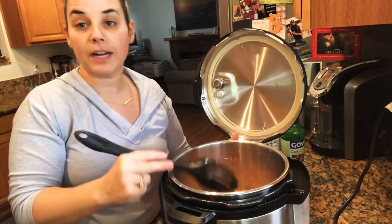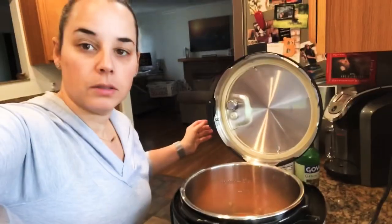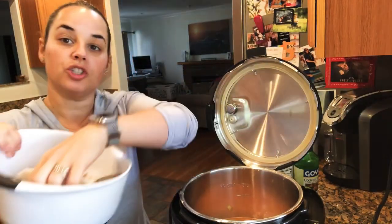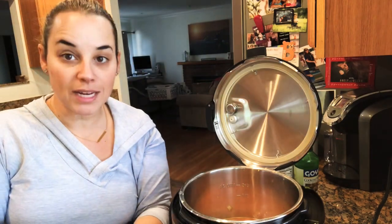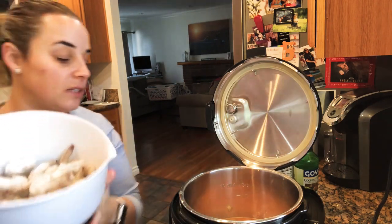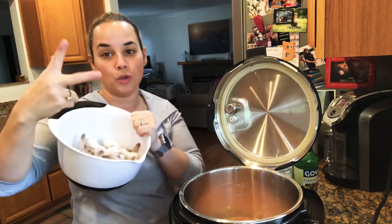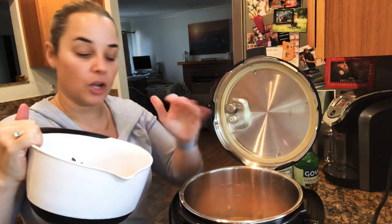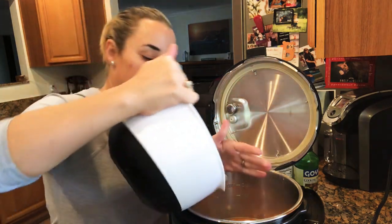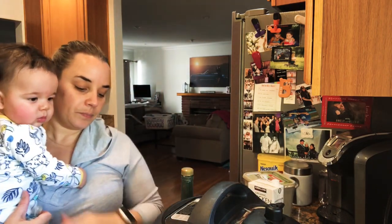Now we're going to add our shrimp — one pound of jumbo frozen shrimp. Make sure they're frozen and jumbo. Do not put little shrimps in there. They have tails on, they're already de-veined and ready to go from Costco — about $17 a bag for two pounds, which is two different dinners for me. Just place them on top of the rice and sauce. Once your shrimp is in, close the lid, close the valve, and set it to pressure cook for five minutes. That's it.